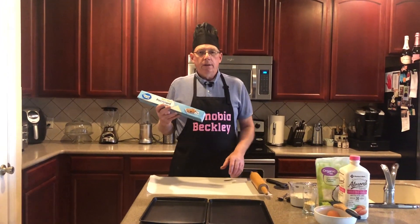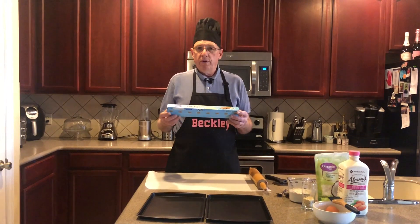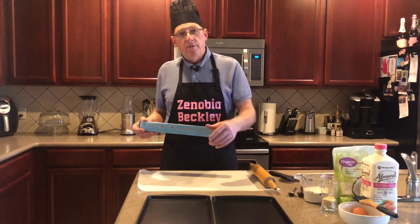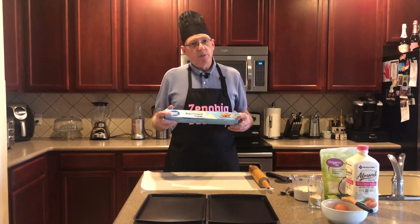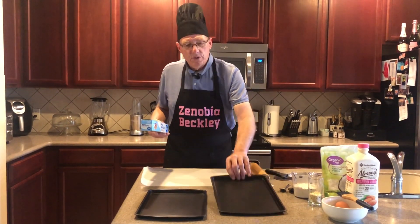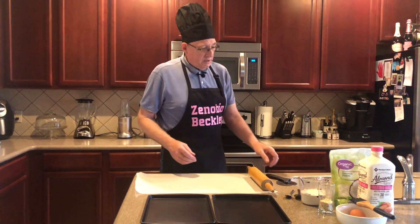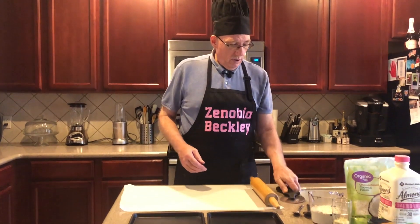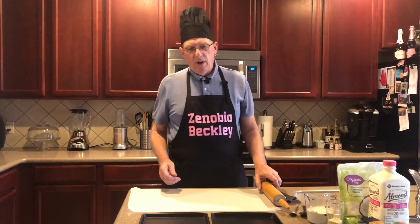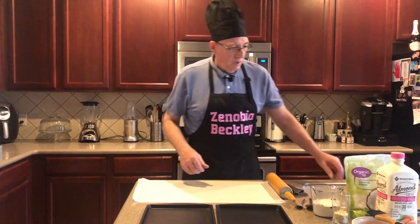I'm back and everything's set up. I've got parchment paper down on the countertop — parchment paper and wax paper are two different things. If you're going to use parchment paper in the oven with the scones, make sure it's parchment and not wax paper. I've got nonstick pans so I'm not going to use the parchment paper today — I'll just use a little bit of spray. I also have a pizza cutter and a rolling pin. We need to get the dough down to about a quarter to a half inch thick so it'll raise and make really nice scones.